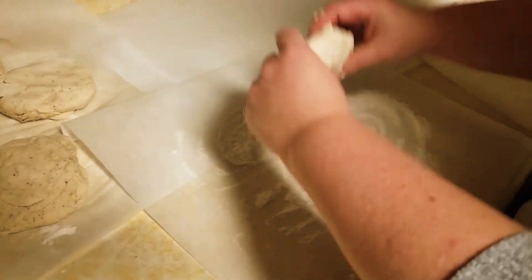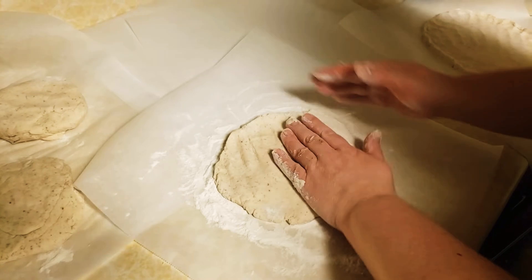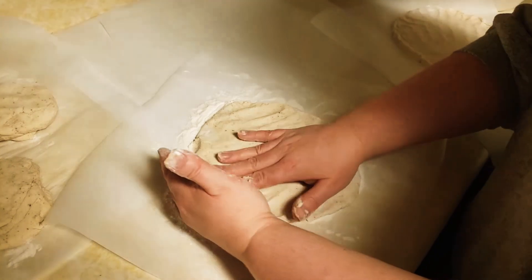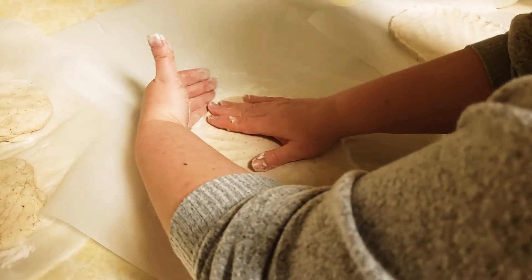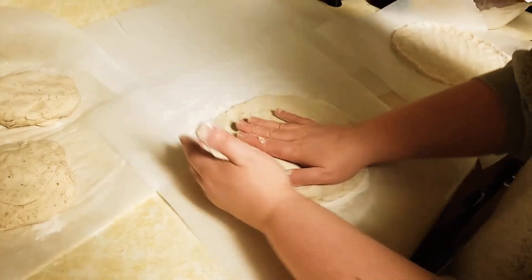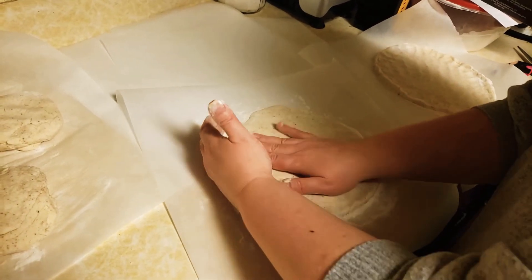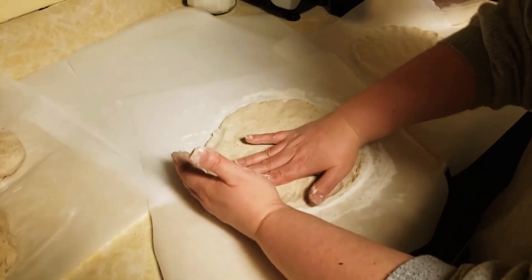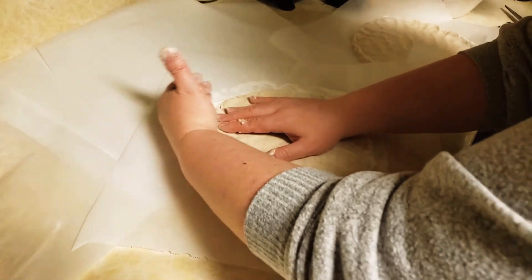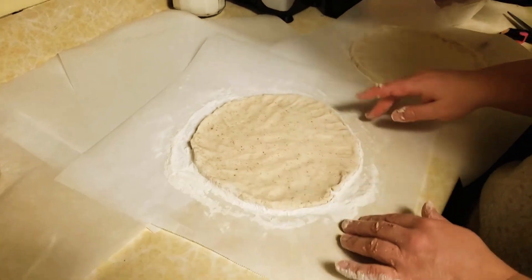I'm just going to press this out, starting in the middle and working in a circle, spreading it out from the center. These are what you'd call rustic — they're not perfectly rolled using a rolling pin, but if you use your hand as a guide you can work to a roughly circular shape. You'll see I'm pushing toward the edge to create a little bit of a rim on the dough — nothing too pronounced. And that's it.